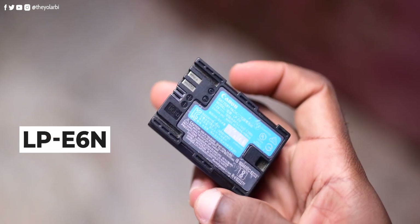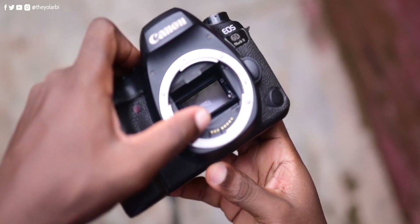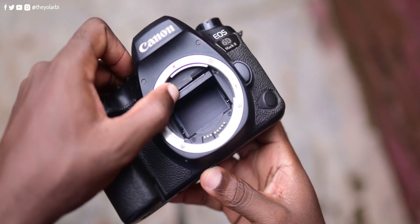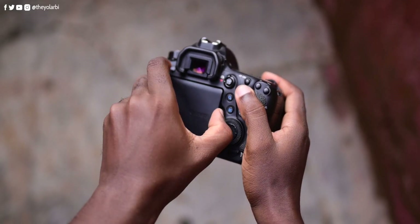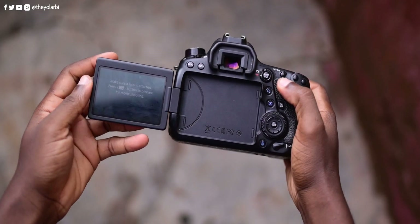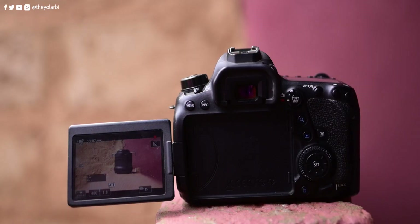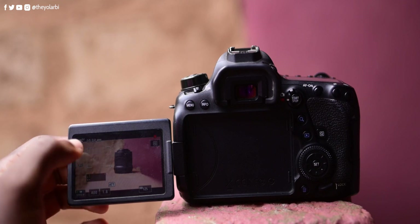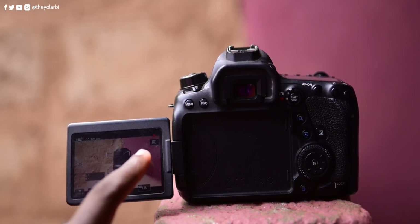The Canon 6D Mark II uses the LP-E6N battery, which is an 1800 milliampere lithium-ion battery. Since the 6D Mark II is a DSLR, the camera sensor has a mirror sitting right in front of it. One of the standout features is the fully articulating 3-inch touchscreen, which is a game changer for both vloggers and photographers who like to shoot at unconventional angles. The touchscreen is not only responsive but also very intuitive, making manual navigation and focusing a breeze.